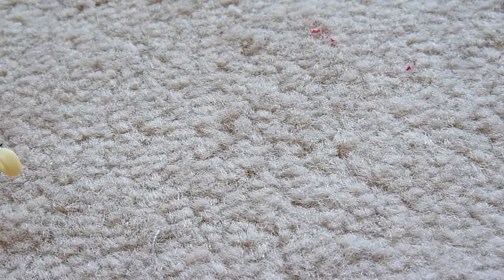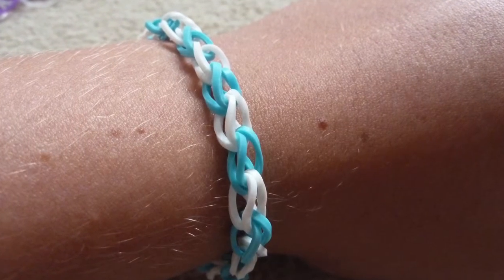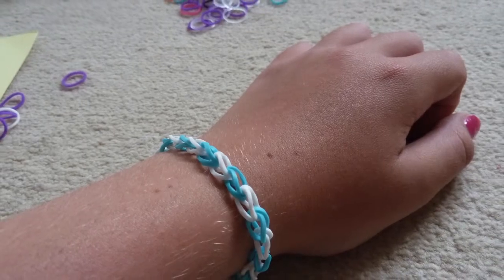So that is the three ways that you can make a single chain bracelet. I really hope you enjoyed making this bracelet today. See you next time in the beginner series on Miss Fabulous. Bye!